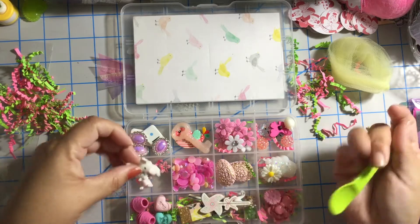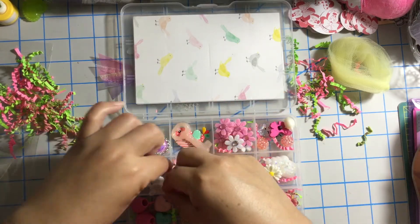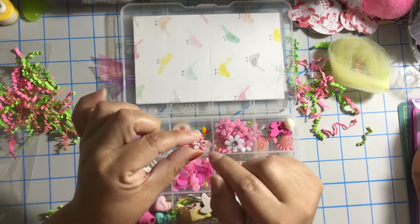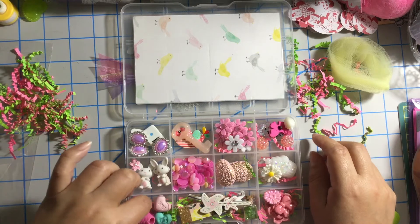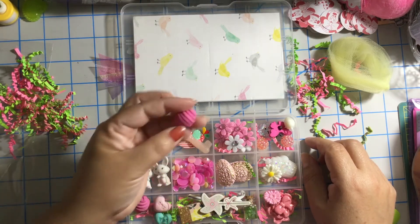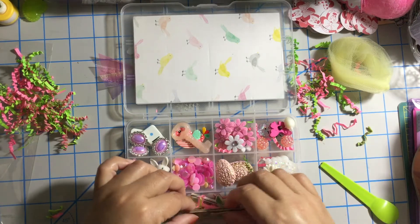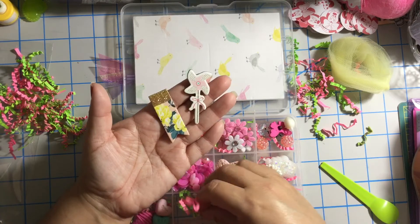And then we had the bunny erasers — you can never have enough. And there is a beautiful flower resin piece over here, and she put some bling on it. I think she made all these resin pieces. She shared with me some erasers — love these cupcakes and the hearts. And then next to it she shared with me some chipboard pieces. Thank you Tracy, I appreciate that.